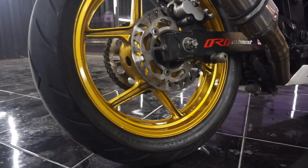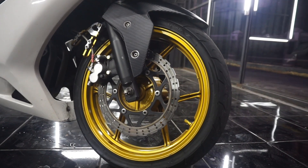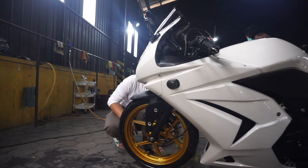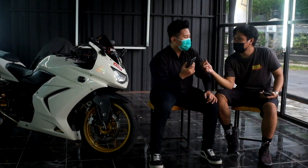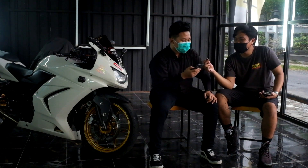Setelah kenal knalpot, yang diganti selanjutnya adalah repaint velg. Awalnya velg warna hitam, lalu direpaint warna gold. Kena harga sekitar 600-an untuk depan dan belakang, di bengkel deket Celokan Mataram.